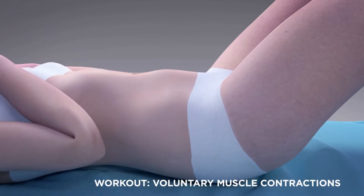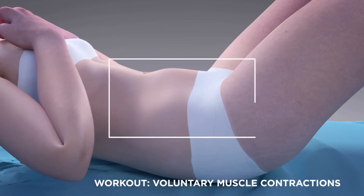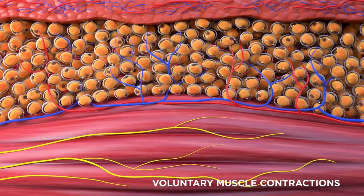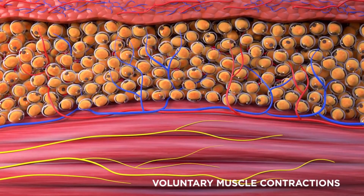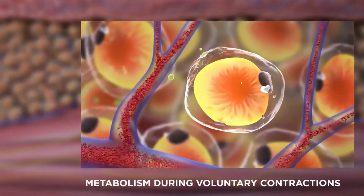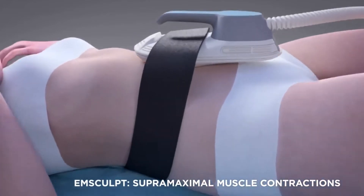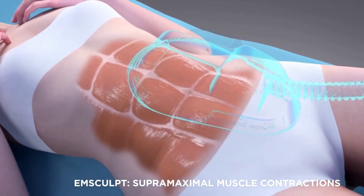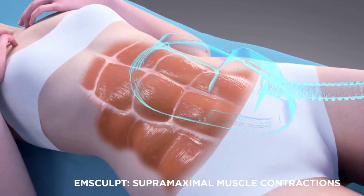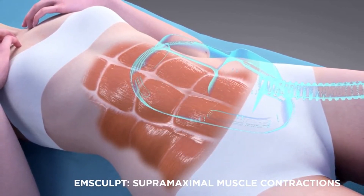Before Emsculpt, the only way to burn fat and build muscle was through voluntary muscle contractions you get via exercises like sit-ups, crunches, and other workouts that target the abdominal muscles. But Emsculpt is the first FDA cleared energy device approved to burn fat and build muscle with no surgery and no downtime.